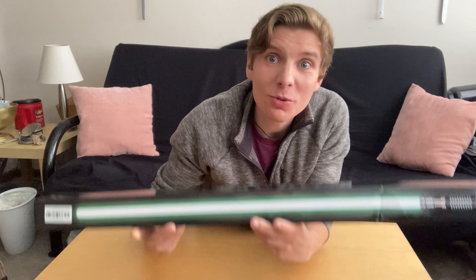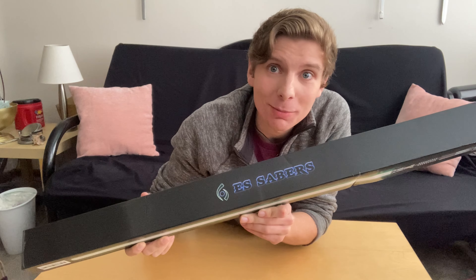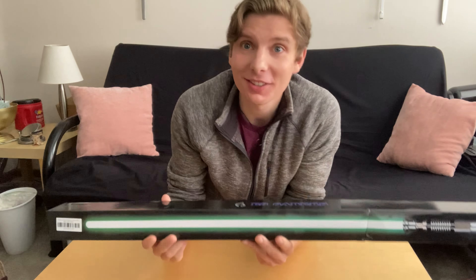Hey my friends, we have a new gift from ES Sabers. So this is an unboxing video of a new saber ES Sabers sent to me for review. Let's get into it. They previously sent me their basic entry model. I don't know what they've sent me now, but we're going to take a look at it and open it up.